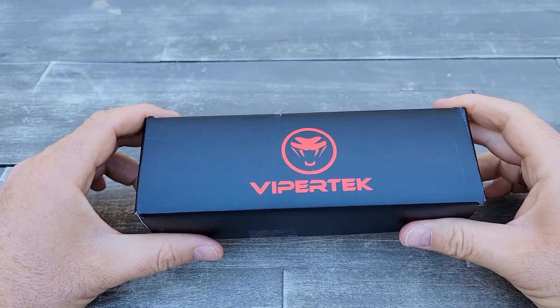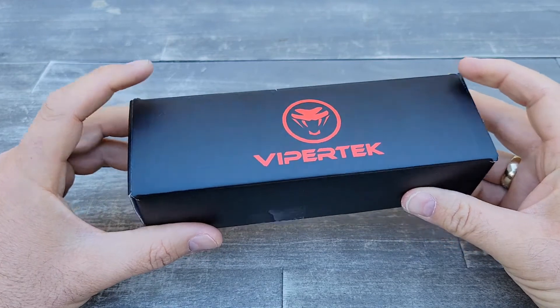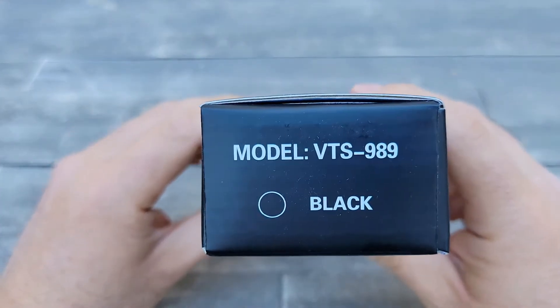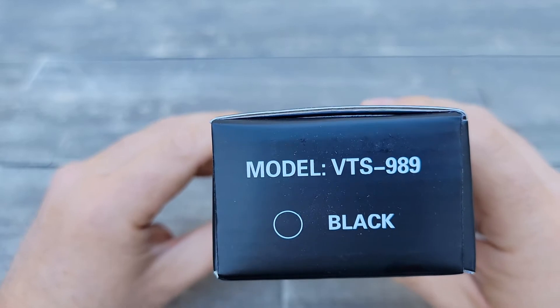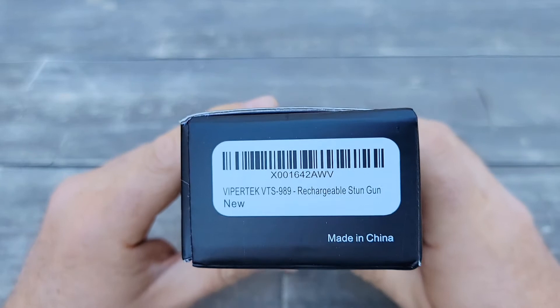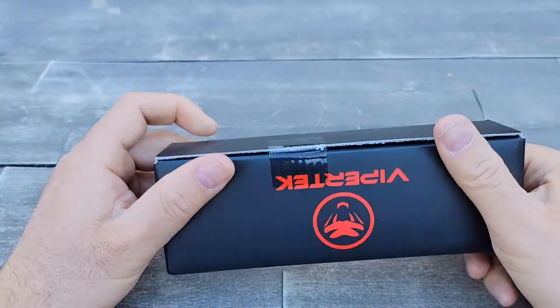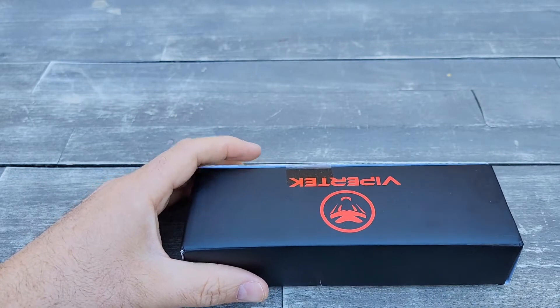Hello everyone and welcome to my channel. Today I'll do an unboxing of the Viper Tech model number VTS-989, black color. This is a rechargeable stun gun and it's available on Amazon.